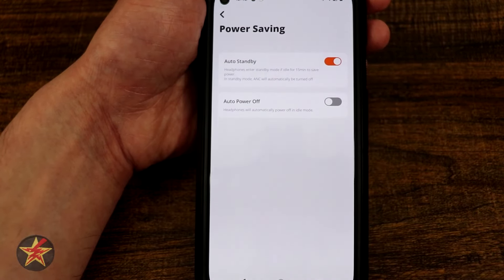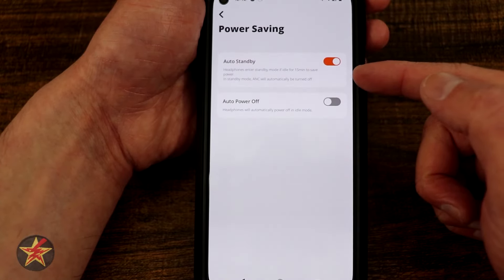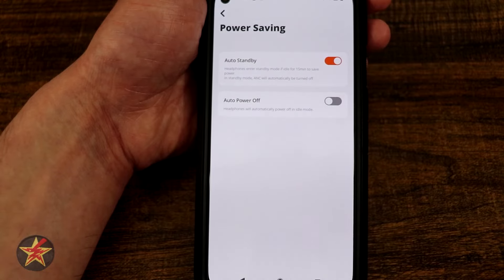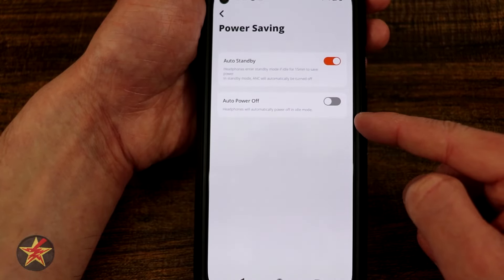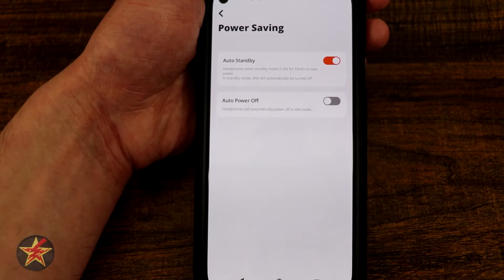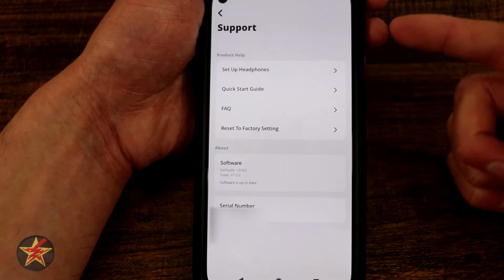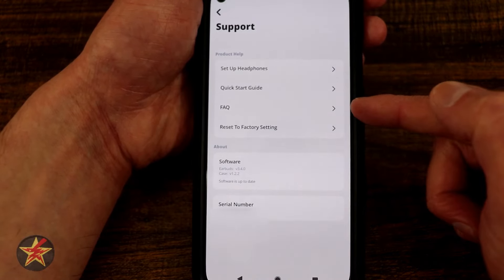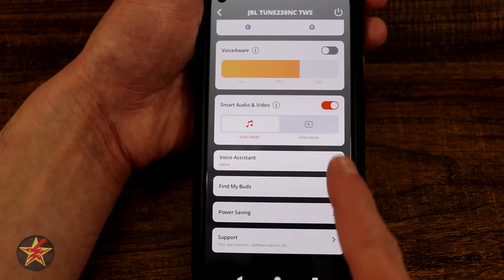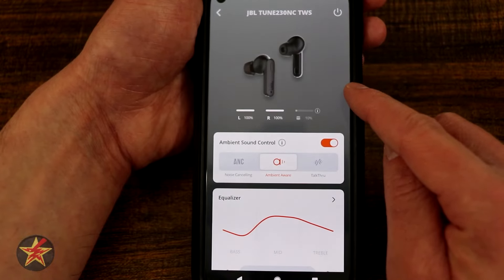Power saving lets you select what happens if the earbud is left out of your ear. Right now I have it set to standby mode — if idle for more than 15 minutes it reduces power, automatically turning off ANC or pass-through. You can also set it to automatically power off completely after 15 minutes, though you'd have to put them back in the case to re-pair. We also have a support option with setup guide, FAQ, factory reset, software info, and serial number. That is everything you can do with the JBL app for the JBL Tune 230 NC.